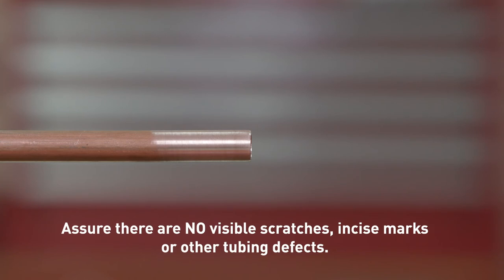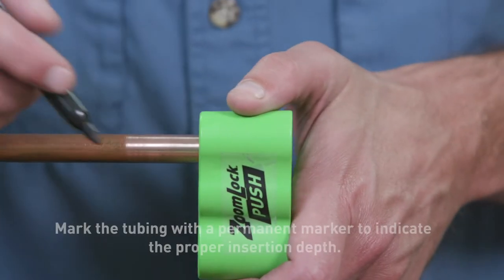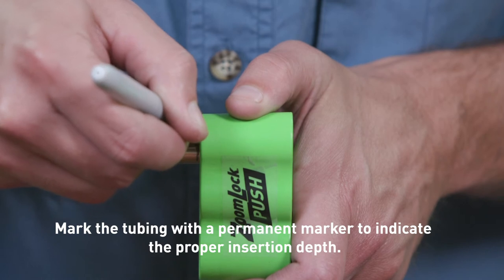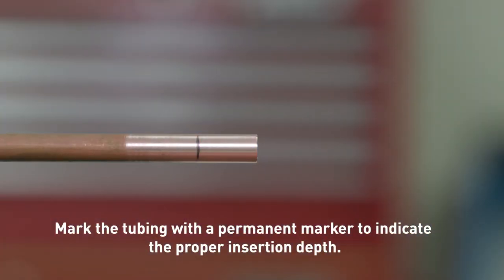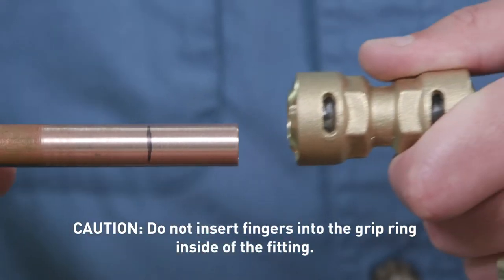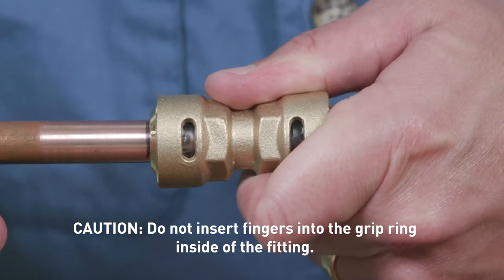Sand smooth any shallow scratches. If deep scratches are present at the end of the copper tubing to be connected, cut off the affected area. Watch for out-of-round tubing as well. Before inserting the copper tubing into the fitting, use the depth gauge to determine the correct insertion depth. Mark the tubing at the indicated depth so that you have a visual reference. Push the tubing into the fitting and use the mark to assure the proper insertion depth for a secure fit.